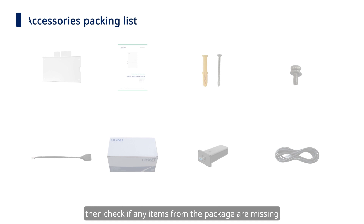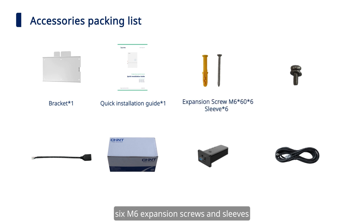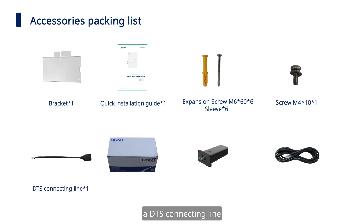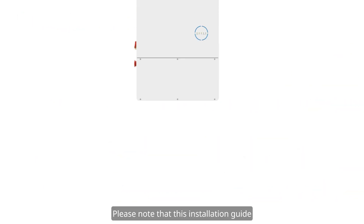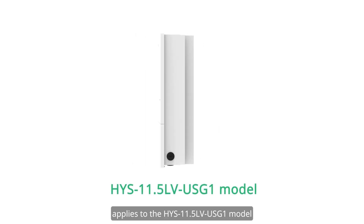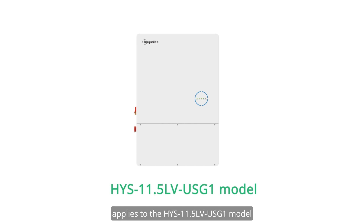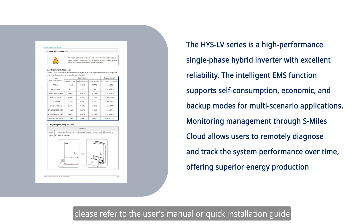Check if any items from the package are missing. There should be a mounting bracket, a quick installation guide, 6 M6 expansion screws and sleeves, an M4 screw, a DTS connecting line, a smart meter with 2 CTs, a DTS, and a battery temperature sensor. Please note that this installation guide applies to the HYS 11.5 low-voltage USG1 model. For other models, please refer to the user's manual or quick installation guide.